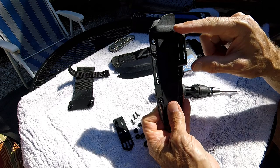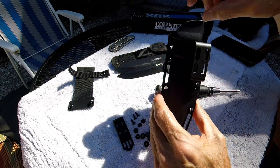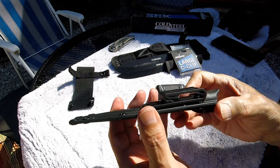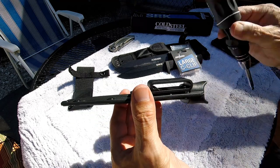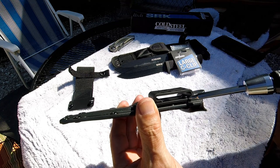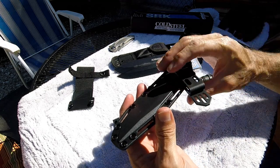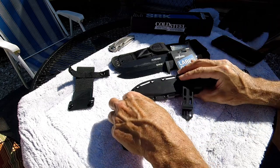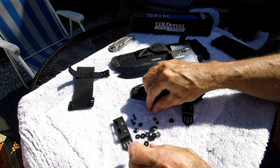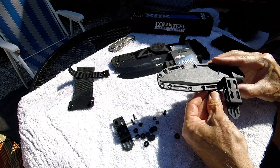Here's how I'm going to mount it: I'm mounting these clips up high because I'm raising the whole sheath up several inches, and with a large knife you need to be able to clear the sheath. The nut goes on the bottom, the spacer is below the clip, and then the screw and washer go on top of the clip. Now I'm going to install the lower side.